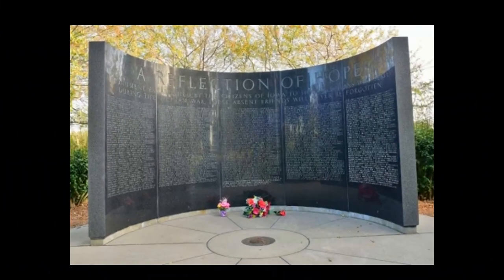On Memorial Day 1984, Governor Terry E. Branstad and former Governor Robert D. Ray dedicated the Vietnam War Memorial. The memorial is dedicated to the 11,500 young Iowans who served during the Vietnam era, and has the names of 855 Iowans who lost their lives during the conflict inscribed on its face. The monument is constructed from black mirror-finish Cold Spring granite, the same material used for the Vietnam Veterans Memorial in Washington, D.C.